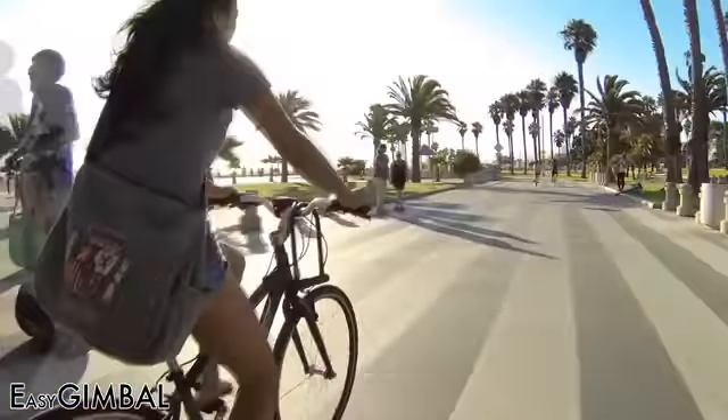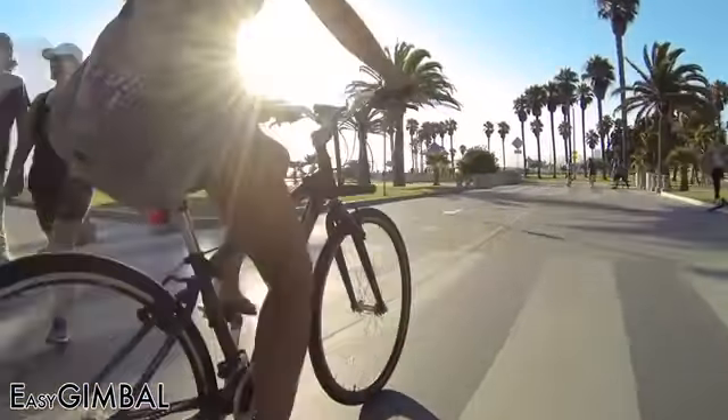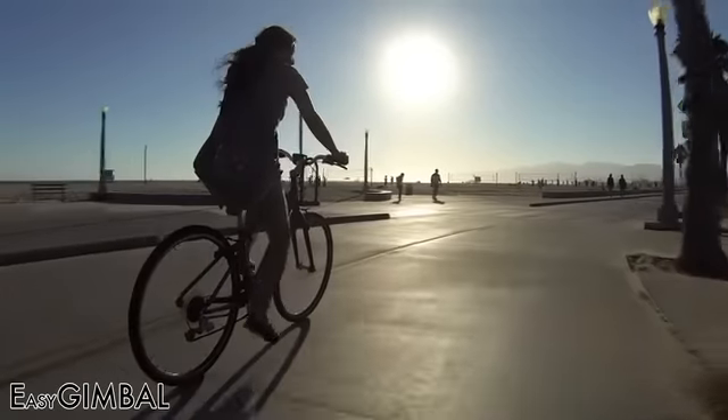Here's some bike footage we shot with the Easy Gimbal. I was following along on a second bike and as you can see, all the camera moves are very smooth.